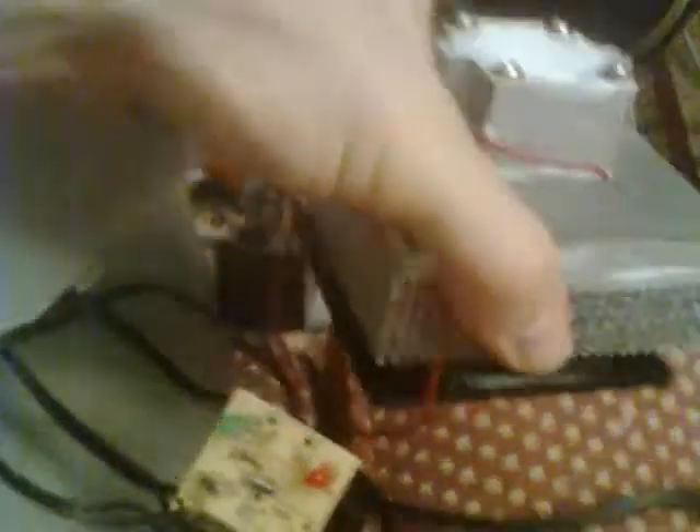All right, this has been a short break in the chilling of the shrimp. Back to our regularly scheduled program.